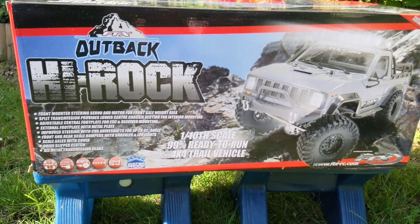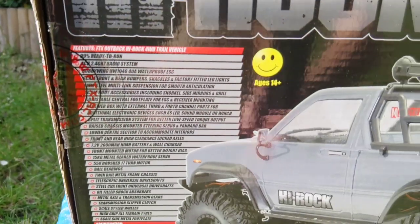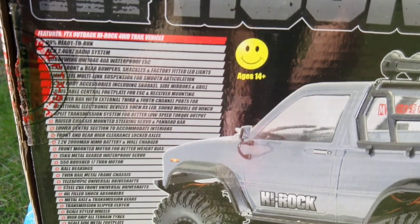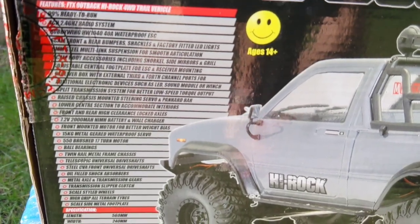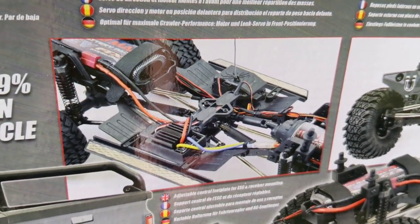The only thing you need is AA batteries for your transmitter. It's got a 2.4 GHz radio and it's actually got a Hobbywing HW1040 40-amp waterproof ESC. The ESC is mounted in a little box and the receiver is also mounted in that little box.